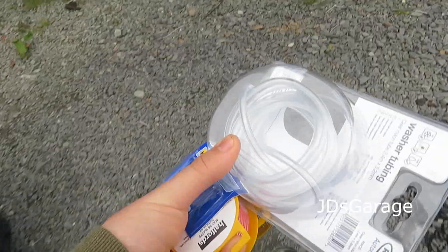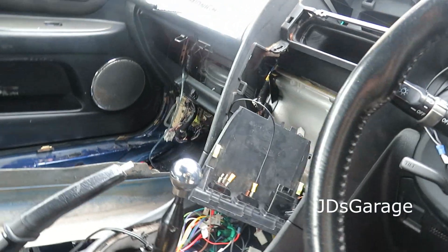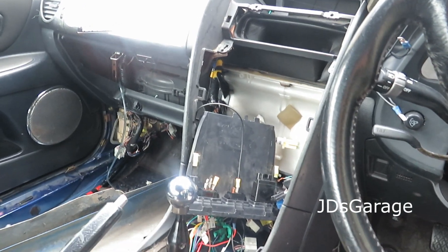It's gonna be wiring up a few gauges today. I have the switches, grounds, and powers, so it shouldn't be too hard — just need to extend some wires and make it happen.